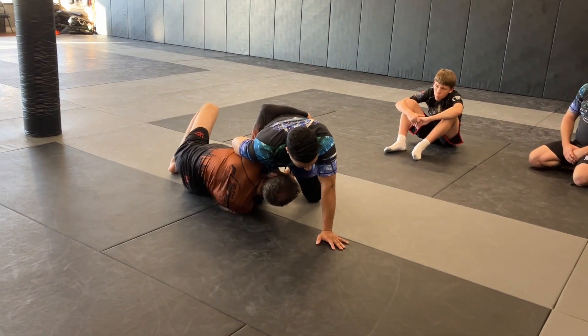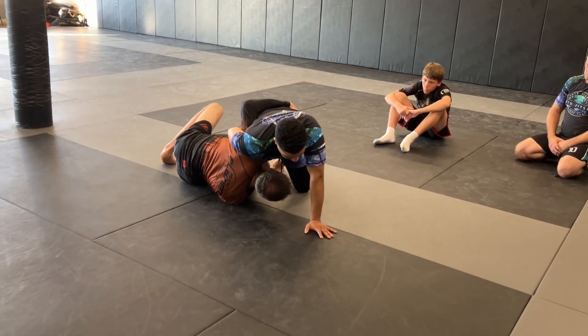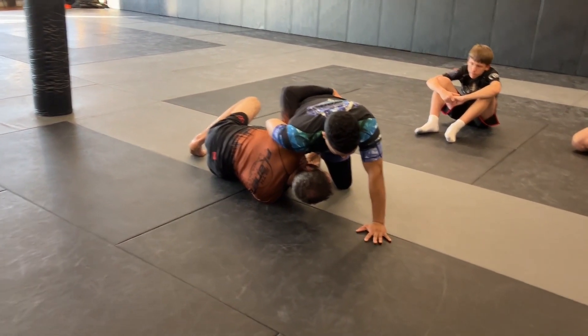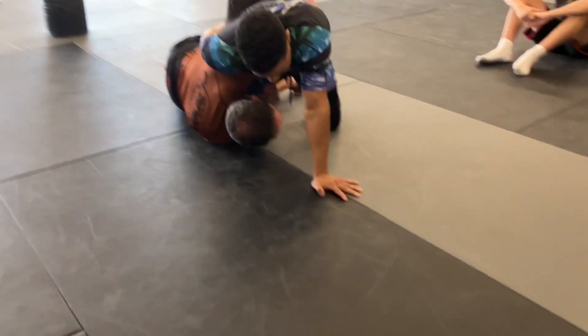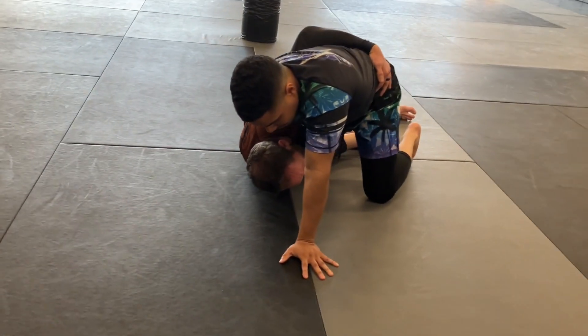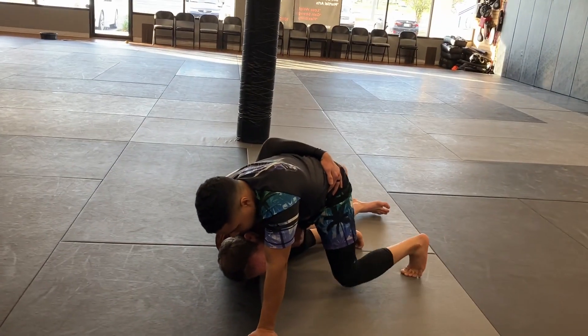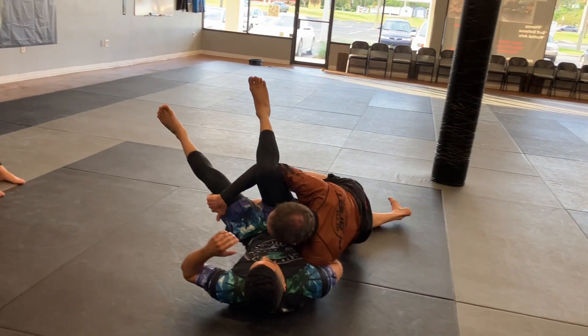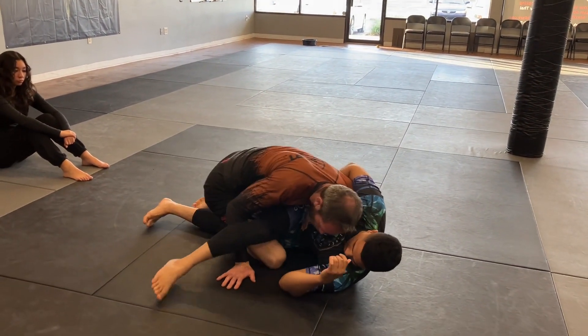My goal here is to connect my chest to his hip. It looks like a goofy position and it doesn't look like much, but this is where I want to be — because now all I'm looking for is his response. Usually from here they start driving in, and then I'm just going to roll them over. We come right up to our leg drag position.